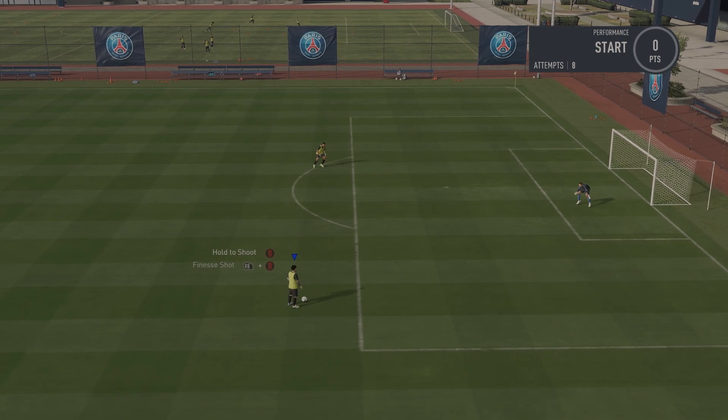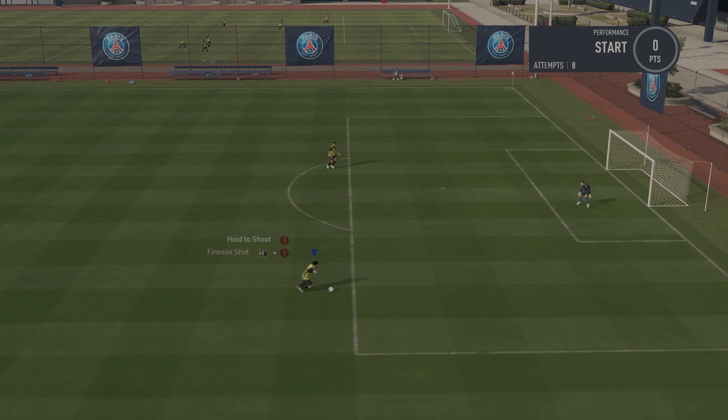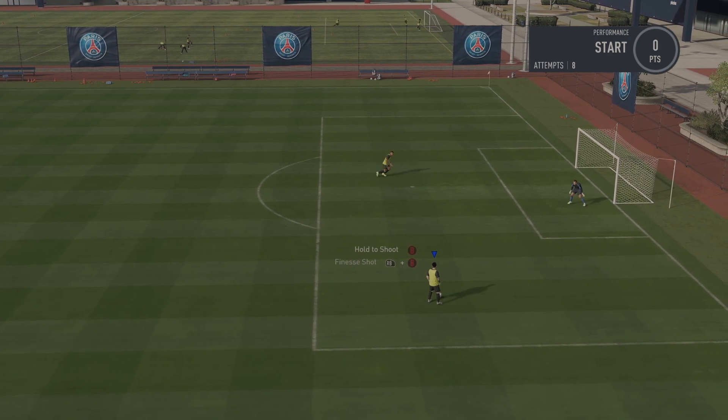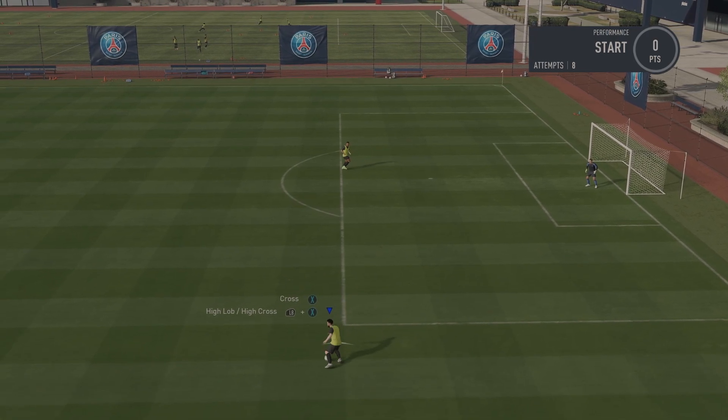First of all, this is all it is — right there. That looks so simple, but trust me, in the box it's actually really unique. It looks a lot better when people are around you.